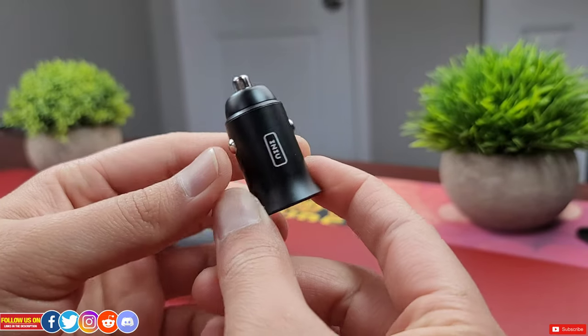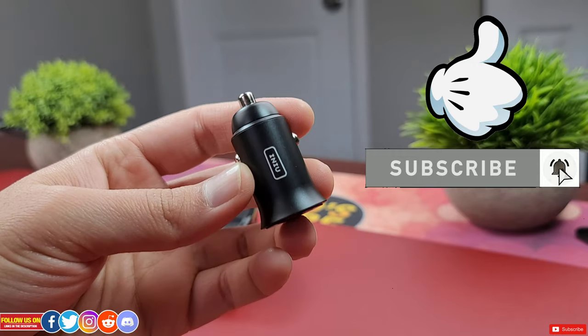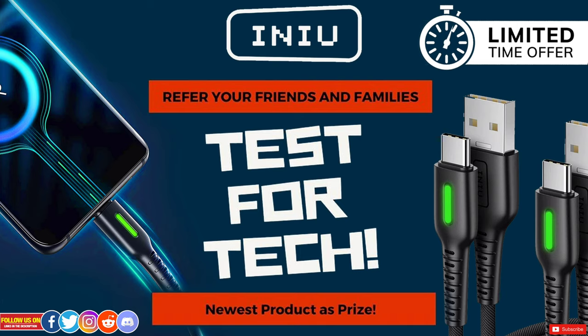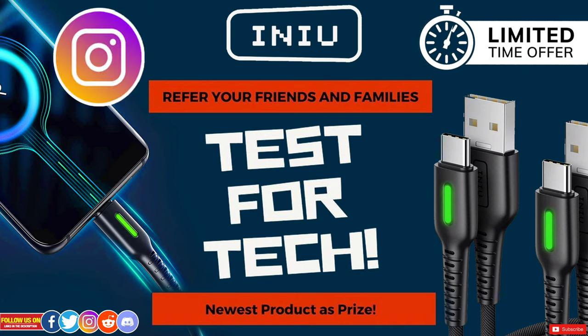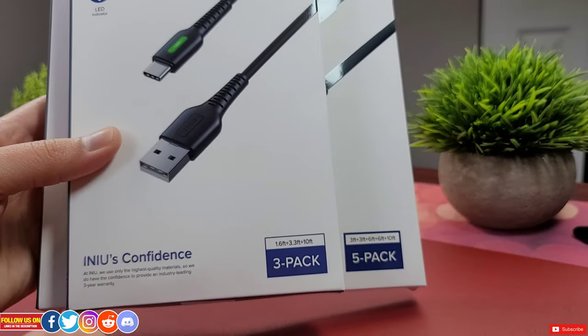If you're enjoying this video, please smash that like button and hit subscribe — it won't cost you a dime. INIU is looking for people interested in testing their latest products for a limited time, where they send you the product for free. To enroll in their Test for Tech program, contact them on their Instagram, which I've linked in the video description, and they'll give you all the details.